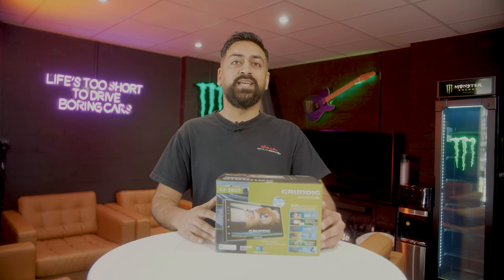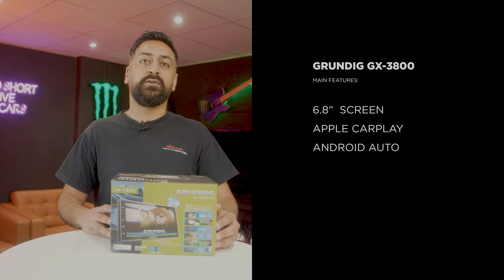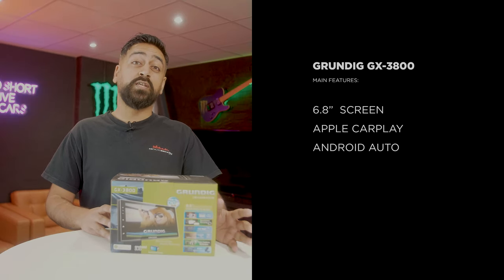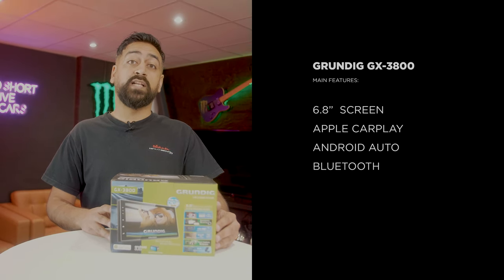The Grundig GX3800 is a double-DIN touchscreen stereo. It features Android Auto and Apple CarPlay, both done via USB — so there's no wireless option on this one. We have Bluetooth for hands-free calling as well as audio streaming, and finally DAB radio. Let's get this open and take a closer look.